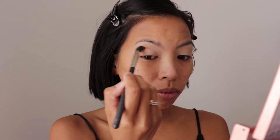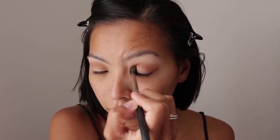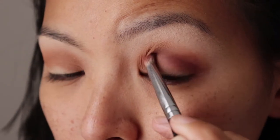Using a good quality blending brush and the shade Sourced from the Urban Decay Heat palette, just apply this above the crease line. Using the same brush and the shade Low Blow, apply this into the crease line and blend it in with the Sourced shade. Using the shade On Fugo and a pencil brush, apply this into the crease line and in circular motions just blend this out.